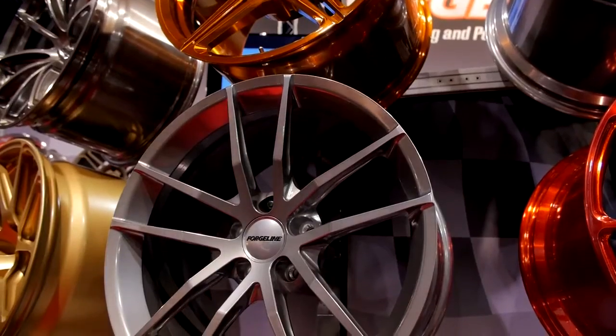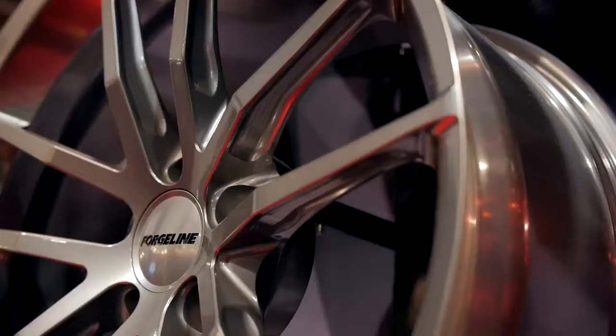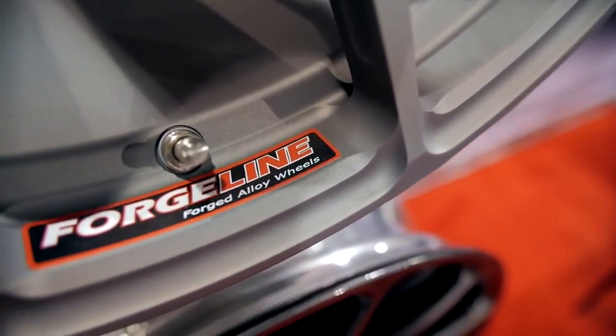What kind of sizes do you make these? The new AR1 we can make in 18, 19, 20, and 21, and just about any width you can imagine. Totally custom made to your specifications or our specifications depending on what vehicle you have. The customer looking for a one-piece wheel is looking for the ultimate in performance — it's usually the lightest, the stiffest, and it can be the most expensive as well because it's difficult to make and involves a lot of large manufacturing processes.